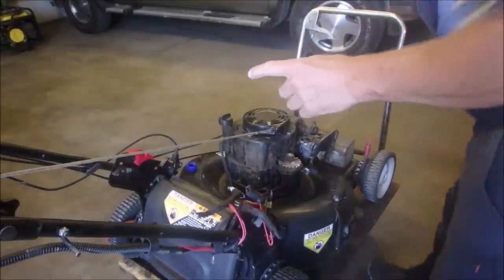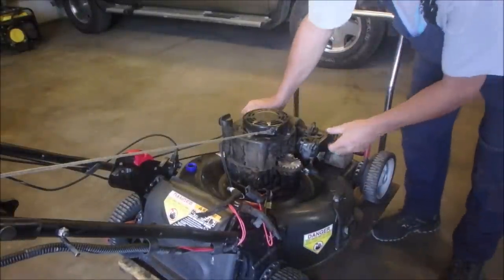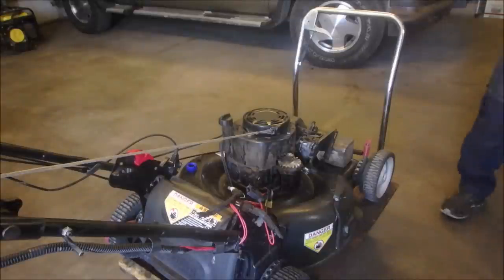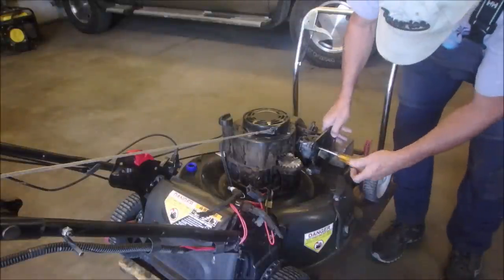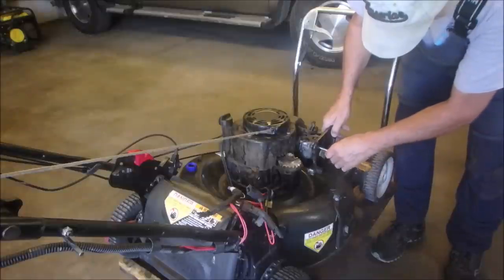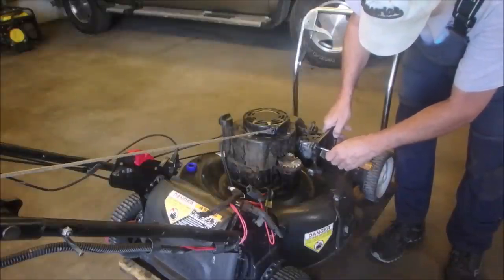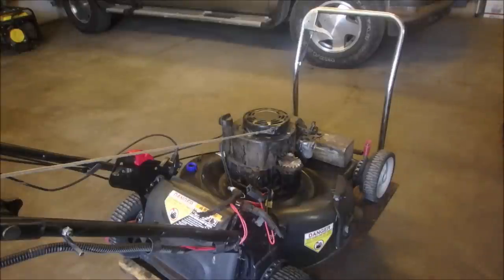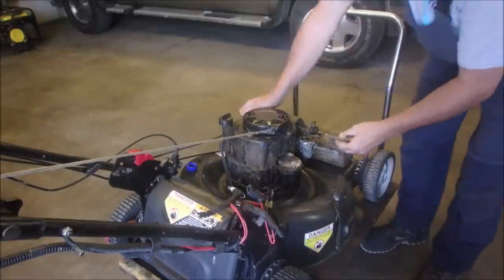Now the tank is off. We're going to take the filter intake off — one screw holding that on. And ultimately cool, the tube is still there. She's got the screws in the bag so we will continue to do so. I'm going to warn you — I'll put them in the bag. So now, the carburetor.